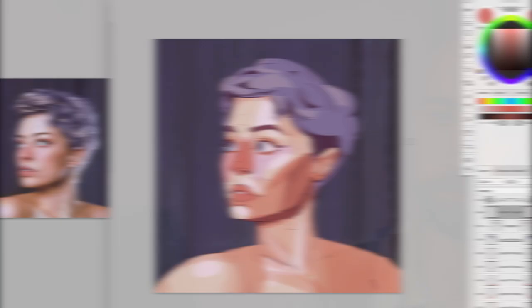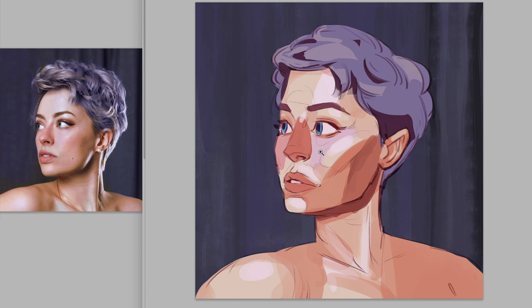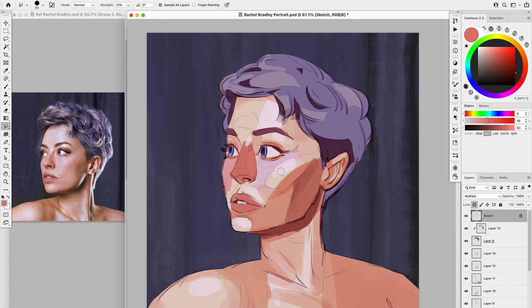We started with geometric shapes, and now we want to make sure the rendering of the portrait doesn't erase the work we did in the previous step. Basically, we want to keep the geometric shapes as apparent as possible, yet we also want to blend the edges a little bit. The trick, or the hack, is to not overblend — to not make all of this soft and mushy.